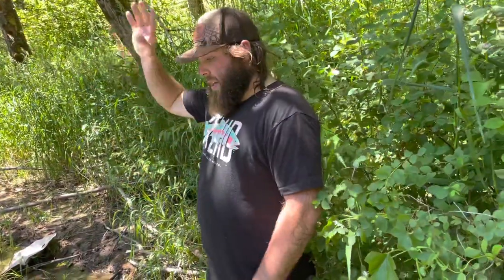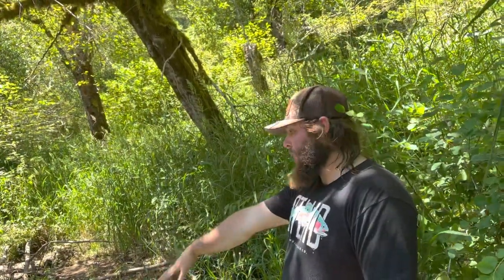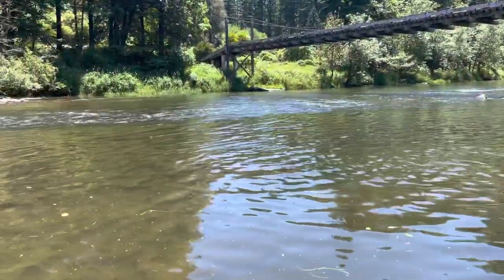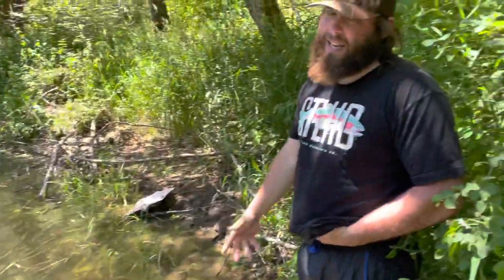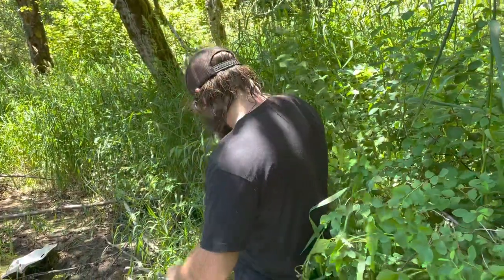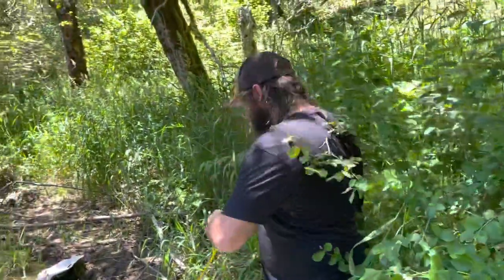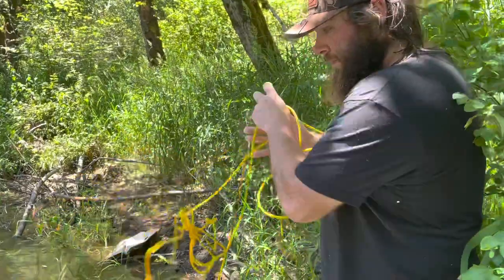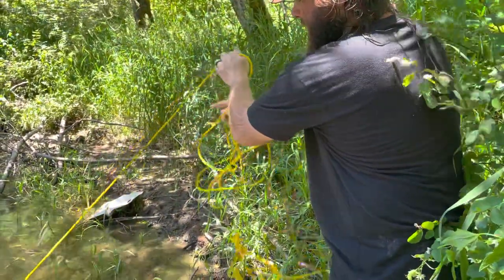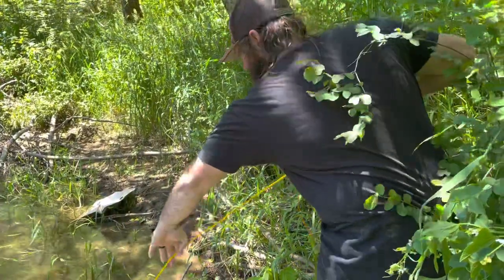We're back — it's been roughly half an hour. This is where we chose to drop the trap: a little side pool off the main current. When I'm crawdadding, that's what I look for. There are a bunch around the trap too. Let's grab our rope and pull it up.